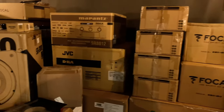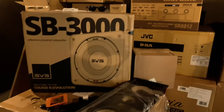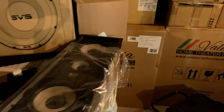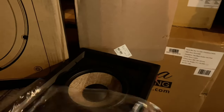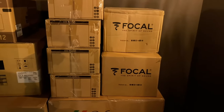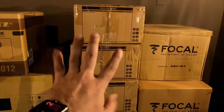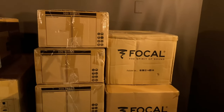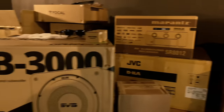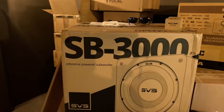We're using the Focal 300 series in-wall sixes for the LCRs up front with the Flax drivers — that's so cool. For the side walls we have the IW6s, and for the ceilings we have the IC8s.